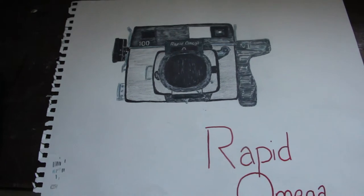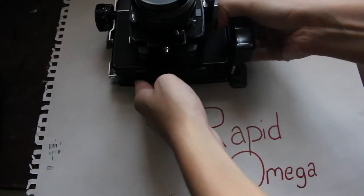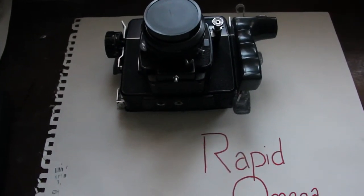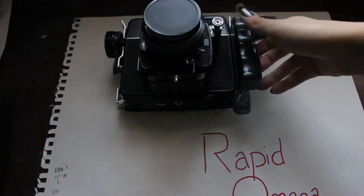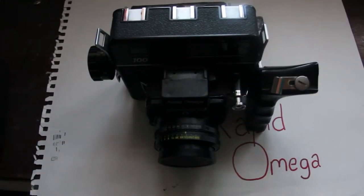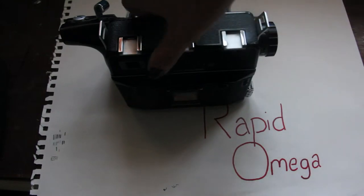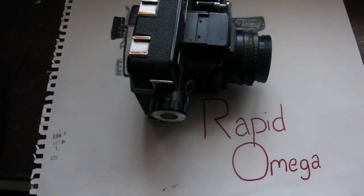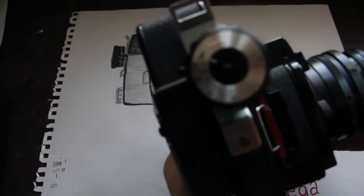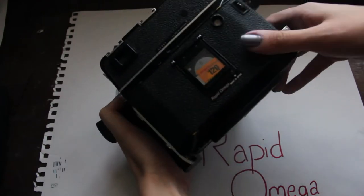Next is my beast of a camera, my Rapid Omega. It doesn't even fit in the frame — it's so massive. I love it. It's really heavy, so it's definitely a two-hander camera. I got it from my brother who gave it to me as a Christmas present. He got it from his father, who got it from the New Hampshire Police Department. It was, to my understanding, used to take crime photos. If this camera could talk, just think of everything it's taken pictures of. There's film in it, so I'm not going to open it up.